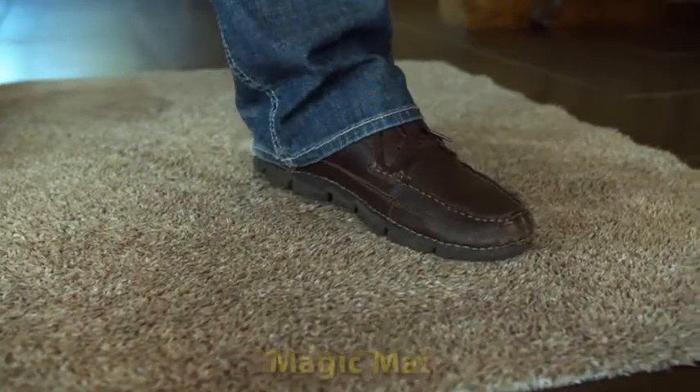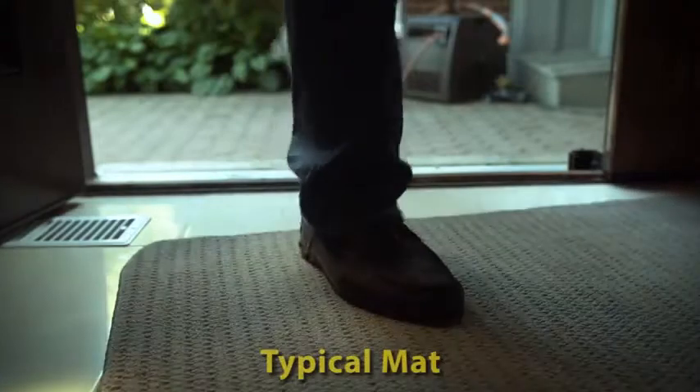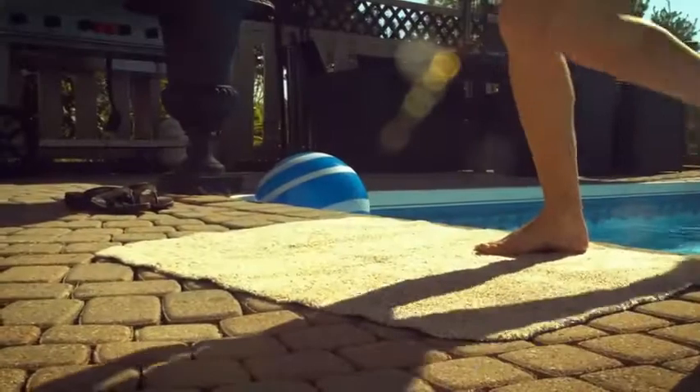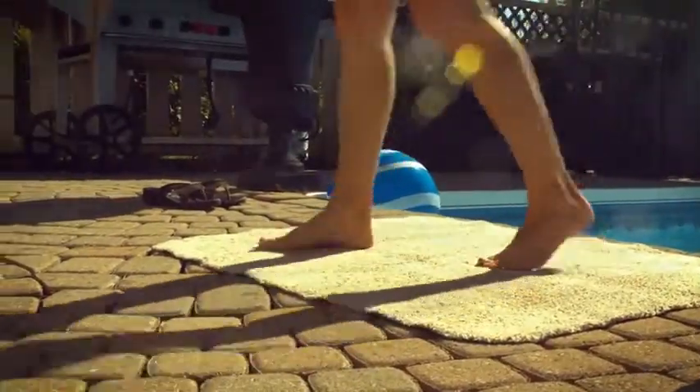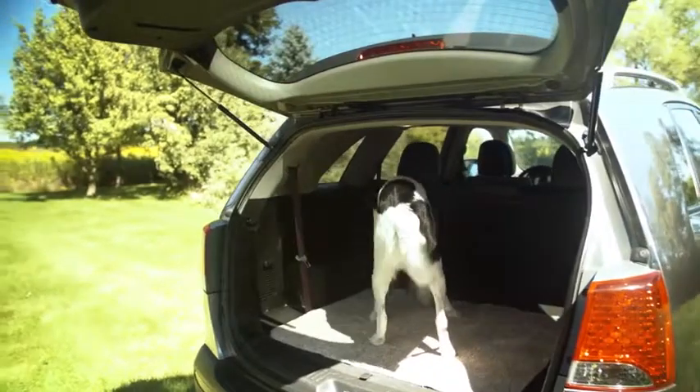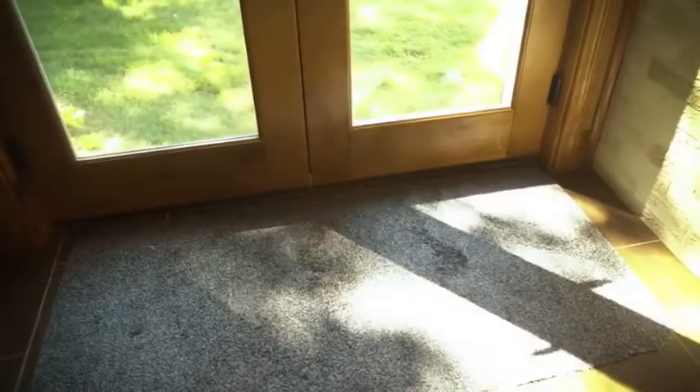Magic Mats are slip and skid proof and don't curl up over time. They're great for kitchens, bathrooms, pool areas, and vehicles. Magic Mats by FloorGuard — the best mat you'll ever own.